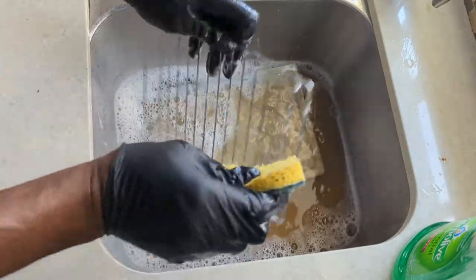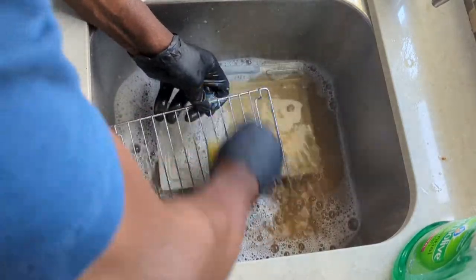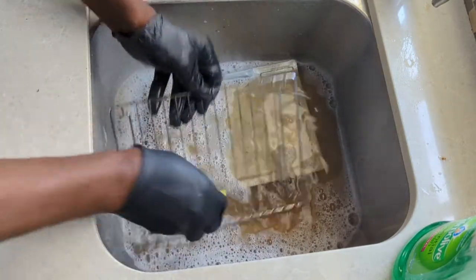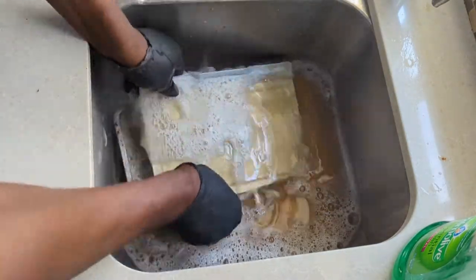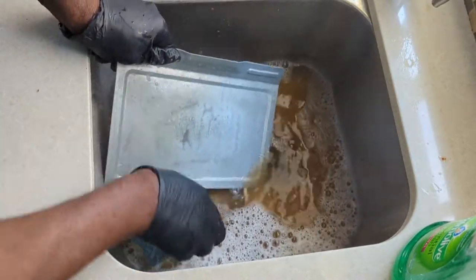I was a professional dishwasher in my junior years — that's why I love getting the grease and grime off of these pots and pans. I'm using the soft side of the sponge and not the abrasive part because I don't want to scratch the surface of these pans too much.